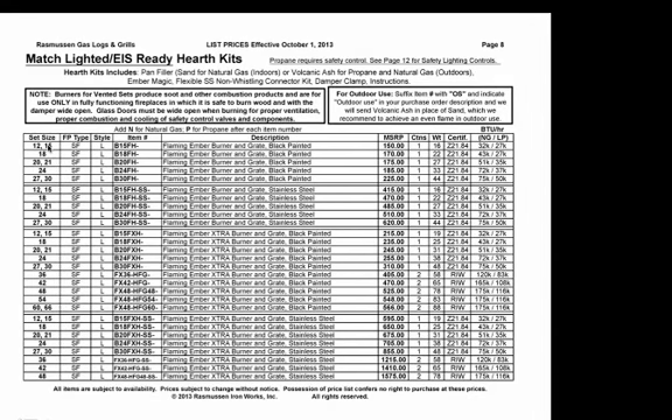You have your set size, your fireplace type — either SF for single-face/single-sided, or DF for double-sided or multi-view. Your style is either L for logs or A for alterna. For example, the Flaming Ember burner is for use with logs; you would not use fireballs or glass with it. On the item number, there's a dash after it — make sure on all burner systems and controls that you add either an N for natural gas or a P for propane after the item number. That will avoid a callback from us if you provide that information up front.